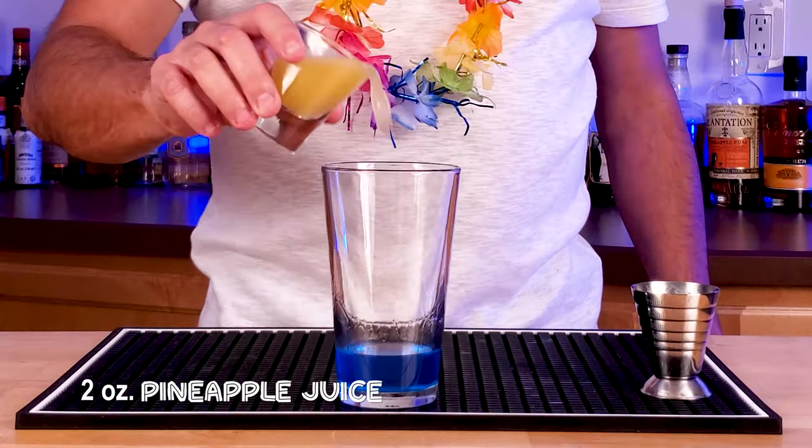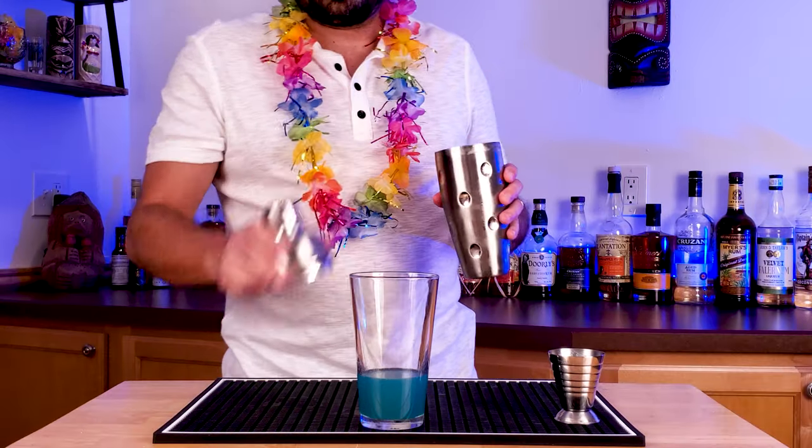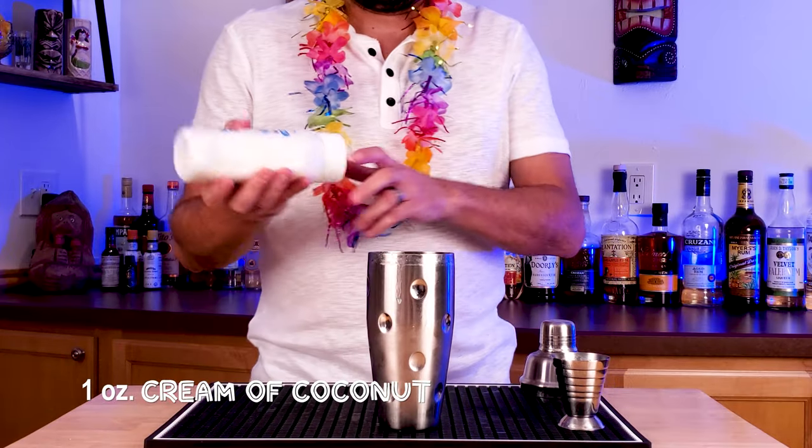Alright, mixer — two ounces of pineapple juice, freshly squeezed if at all possible. Before we go any farther, I'm gonna add this to a shaker tin because we're gonna add the next ingredient right in there. My favorite — one ounce of cream of coconut.